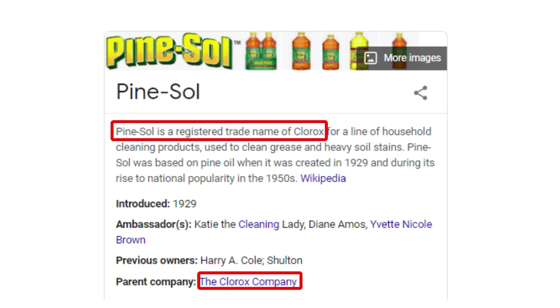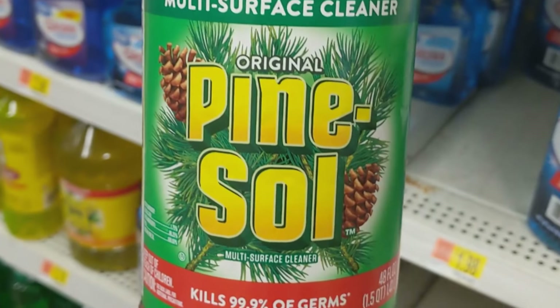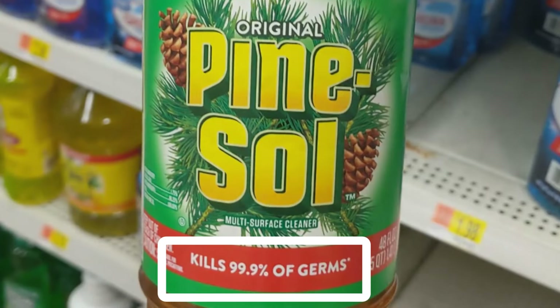Pine Sol is owned by Clorox, the same company that's synonymous with bleach. Just don't drink it — it's only for topical use. Make sure that you get the original Pine Sol, the one that says it kills 99.9% of bacteria. The other scents aren't the same and won't kill coronavirus.